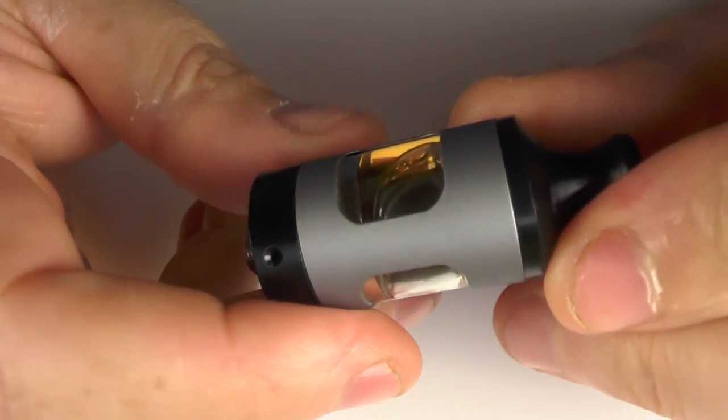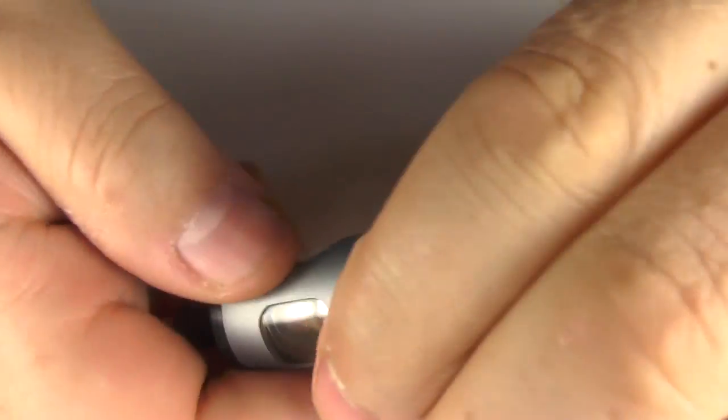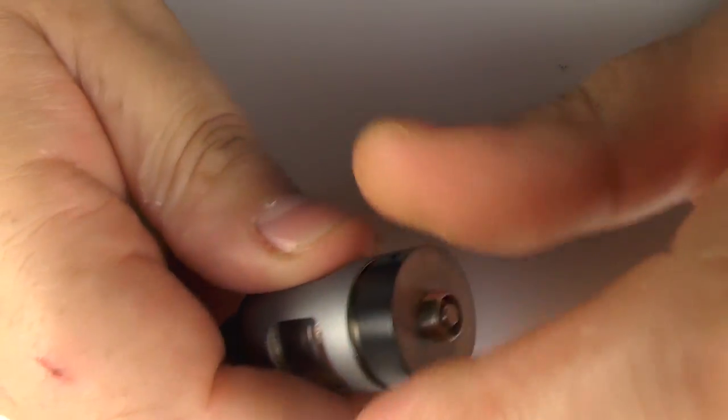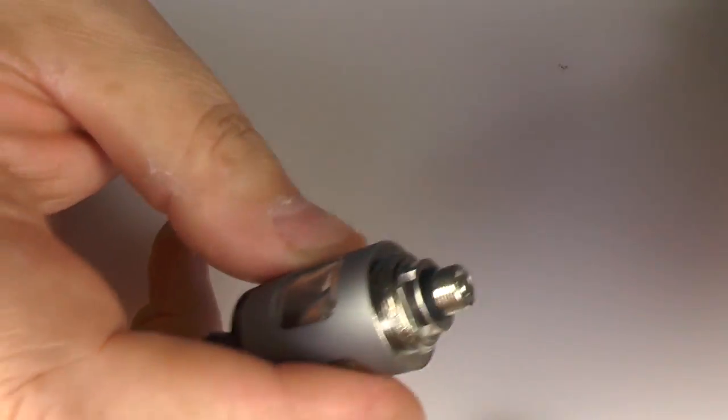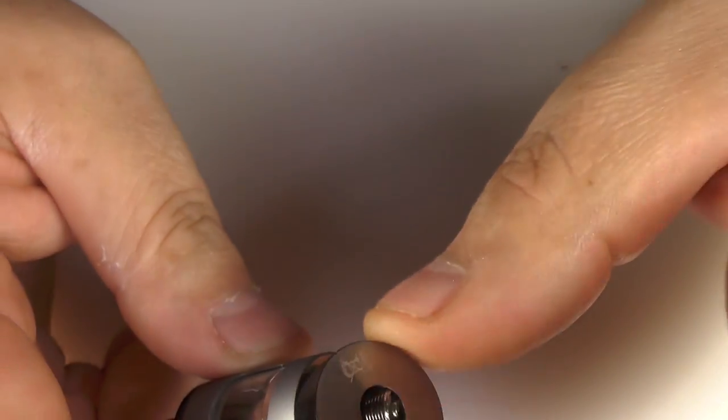The tank does not have adjustable airflow. We have these holes on the bottom to change the coil — you're used to this with Inakin tanks. You just pull that coil out, the whole thing comes out, and then just slide it back in — that's it.